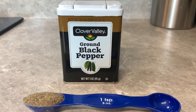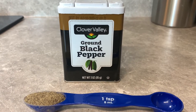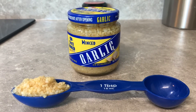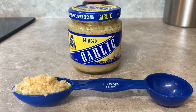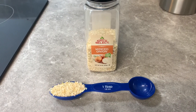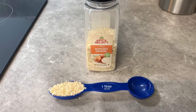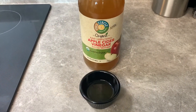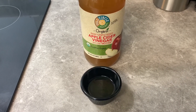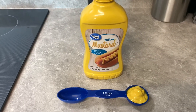A teaspoon of black pepper goes in next — this is all going into a saucepan. Then a tablespoon of minced garlic, and then a tablespoon of dried minced onions. I like them better because you get more flavor out of them than onion powder. Then two tablespoons of apple cider vinegar goes in next.